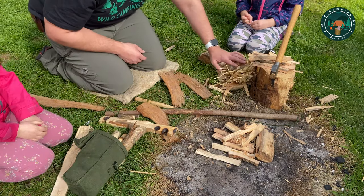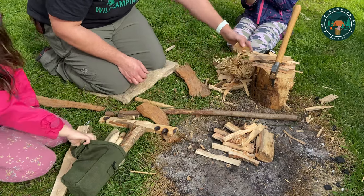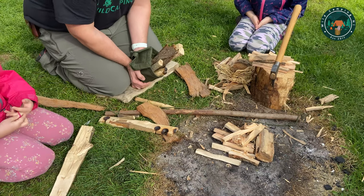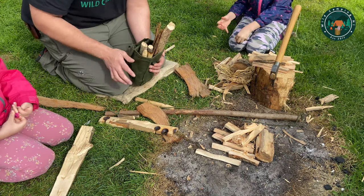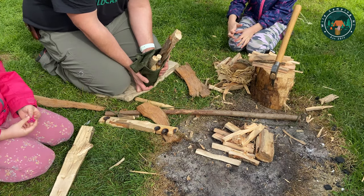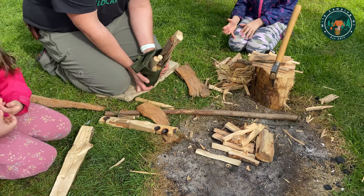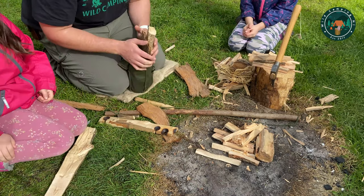So that's my nest prepared — have it close by. When you get the ember, you have a few moments to let it develop and then lift it. Don't be rushing — get your breath, because you'll probably be a bit breathless after doing the drill. Take a few moments, get yourself prepared, and then transfer it. It is quite windy today, so that's another obstacle.